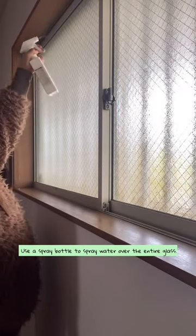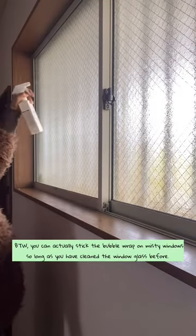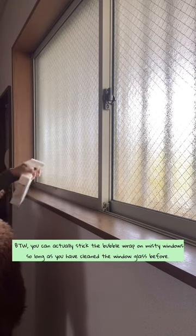Use a spray bottle to spray water over the entire glass. By the way, you can actually stick the bubble wrap on misty windows, so long as you have cleaned the window glass before.